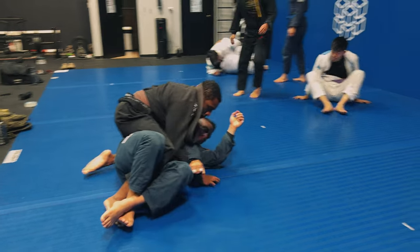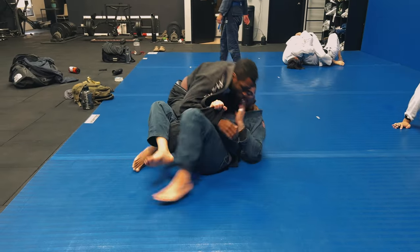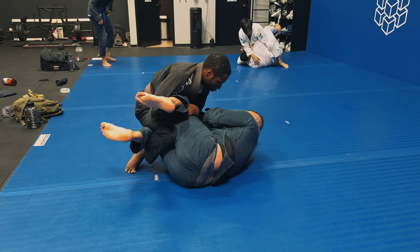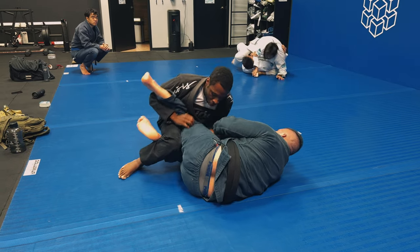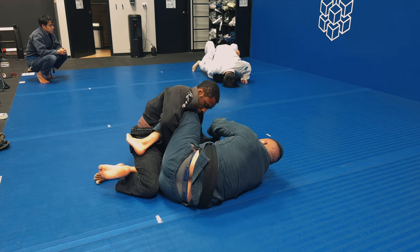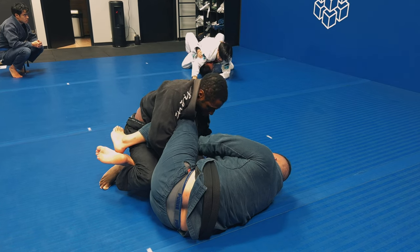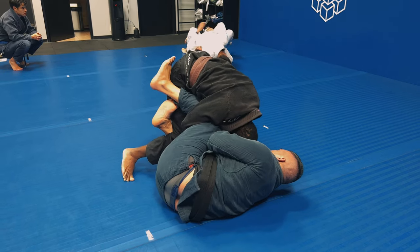Now Jay is going to trap my leg and start playing almost like a deep half, but kind of facing away from me. My legs are still trapped; he's going to try to turn into me and set up the deep half. I'm able to get my right arm under his leg and start getting back into the passing position I was in before I got swept. I'm going to change what my right arm is doing - weaving it between his top knee shield and his bottom right hook. My right hand is cupping his knee and my left hand is grabbing his lapel.